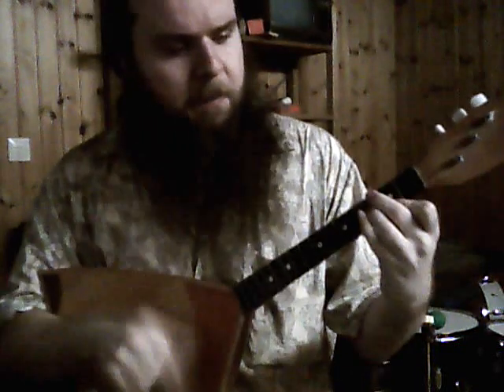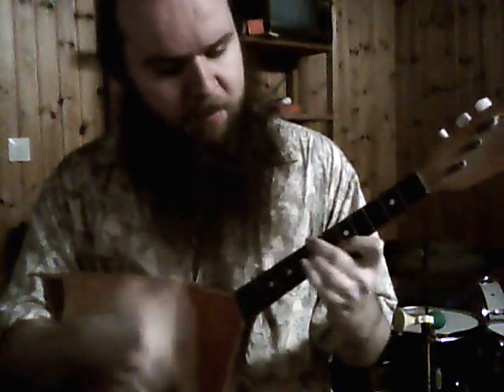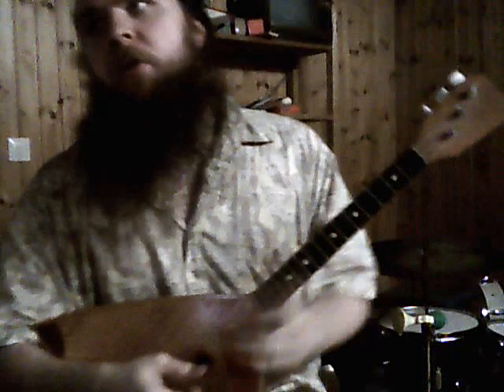You can do some basic chords, but you can also play some surprisingly classical-sounding things.